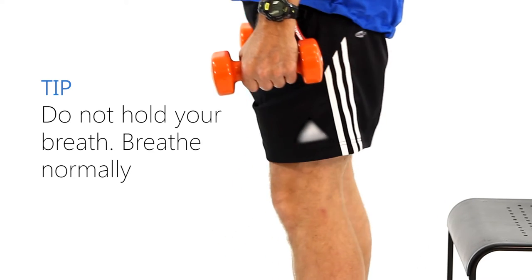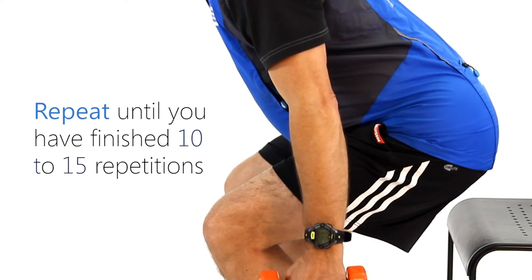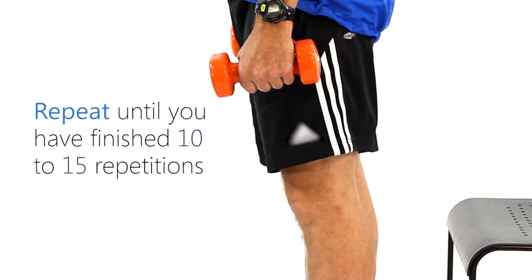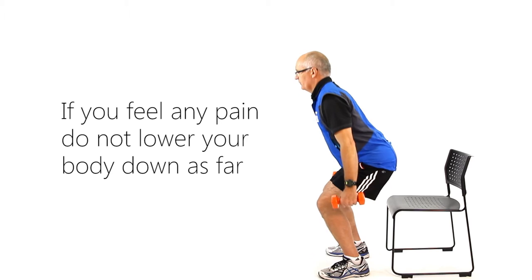Do not hold your breath — breathe normally. Repeat until you have finished 10 to 15 repetitions. If you feel any pain, do not lower your body down as far.